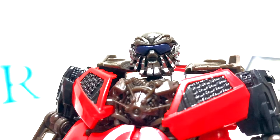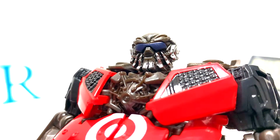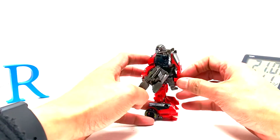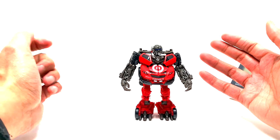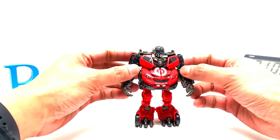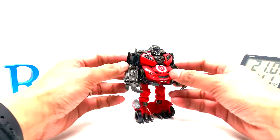The face leaves a little to be desired — it's not bad, and it's a whole lot better than Top Spin. But let's start to answer the question: is it difficult to transform?